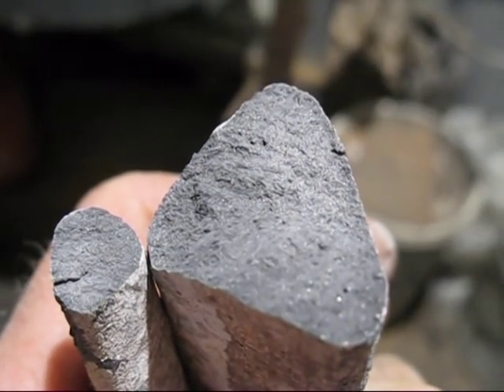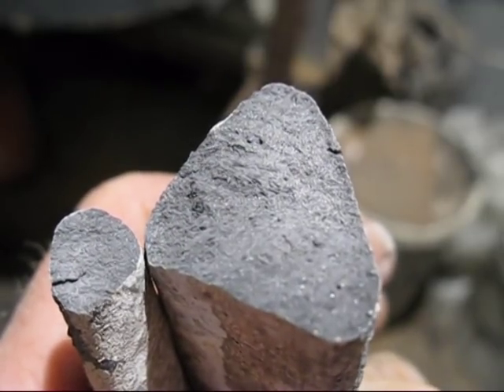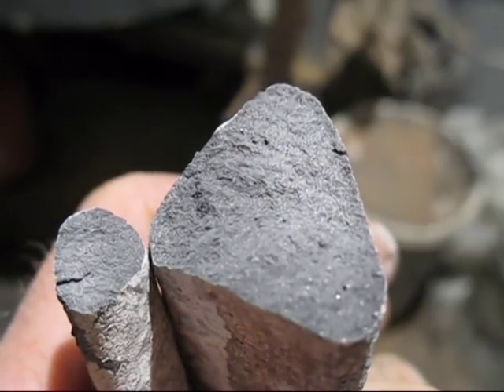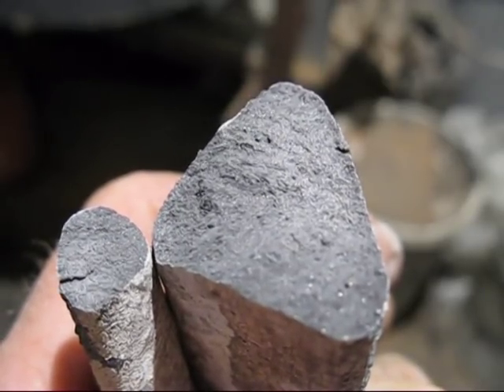Have a look at these ingots — they're grey all the way through. It proves that you can use nickel in conjunction with ferrosilicon to soften cast iron, and it does increase the strength a little bit. Did you see where I was trying to break the big ingot? It took a lot of blows to break it in half.